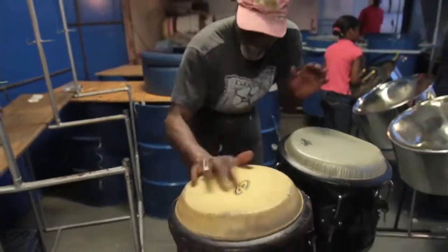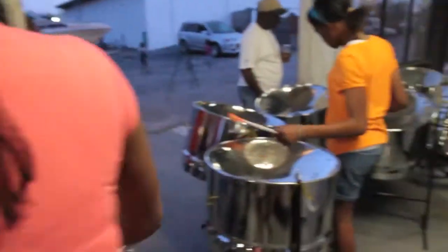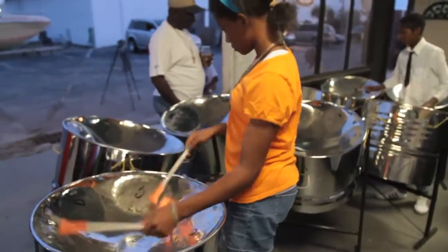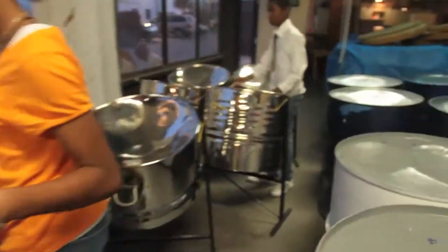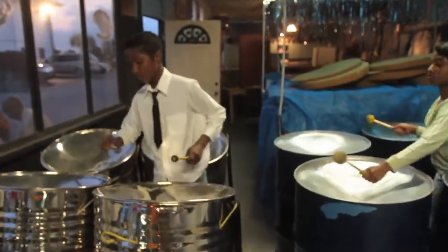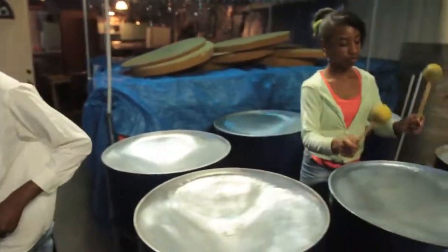Today we have a soprano pan with 28 notes on it, and we could play anything from classical to reggae, to calypso, to rock and roll. They have considered it the instrument of the 20th century. And we have seen large bands of a hundred pieces in Japan, Australia, New Zealand — it's all over the world.